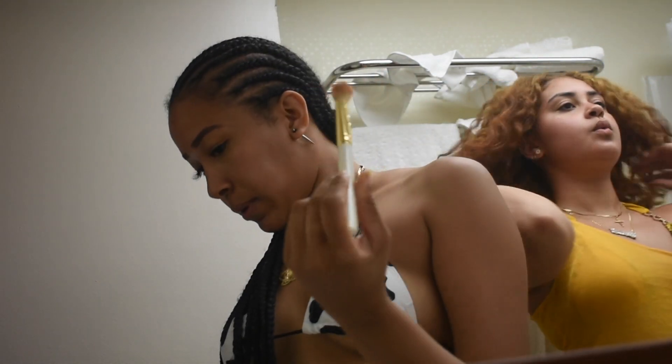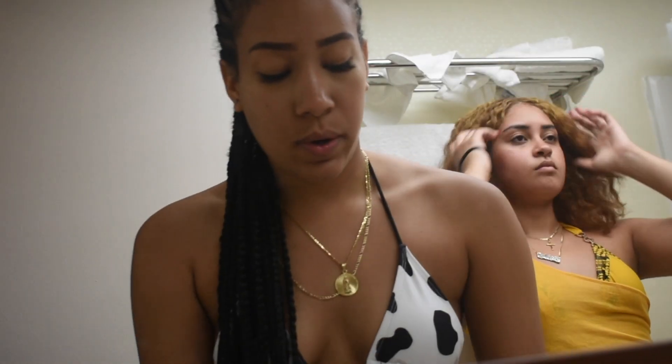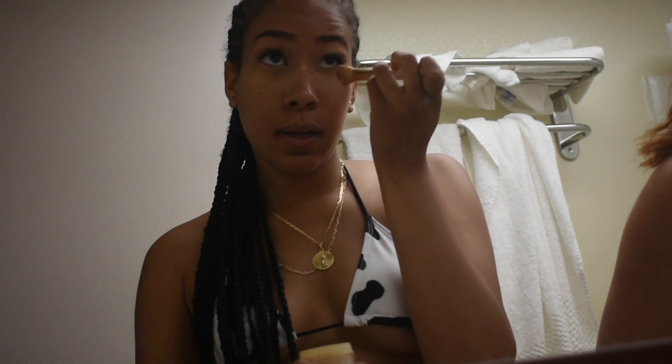I'm just using this type of brush if you want to see. Then I go ahead and take my banana powder — my regular setting powder — and just set that under my eyes.